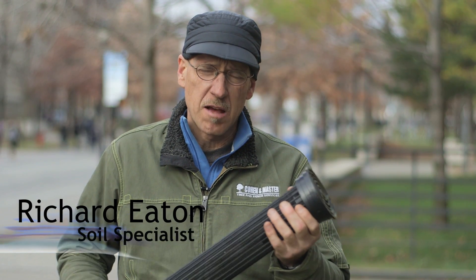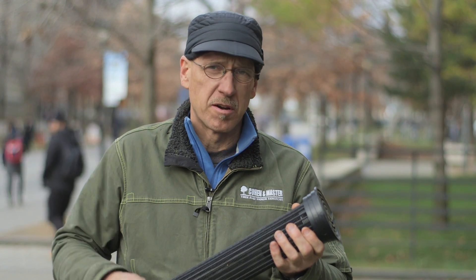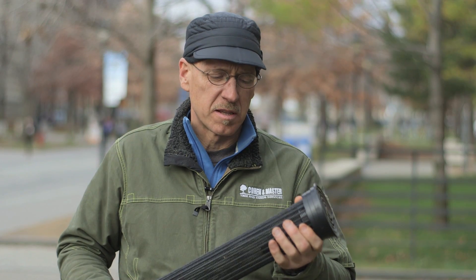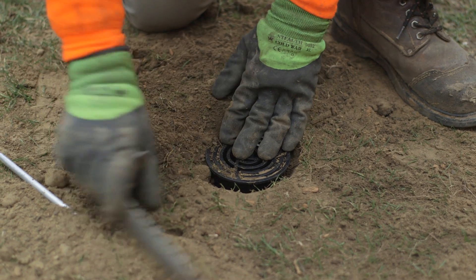This is a root well tube that we install in the root zones around the tree. It allows for the active exchange of gases between the atmosphere and the subsurface of the soil, which drives the biological processes for the tree. It also allows us to deliver both water and fertilizers deep into the root zone of the tree.